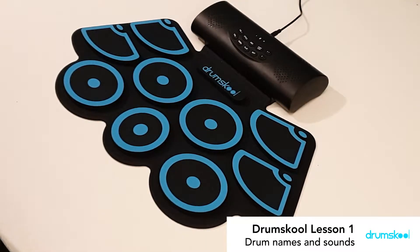Hi there guys, how's it going? Welcome to Drum School. Today we're going to talk about the different drum names and the sounds that go along with them.